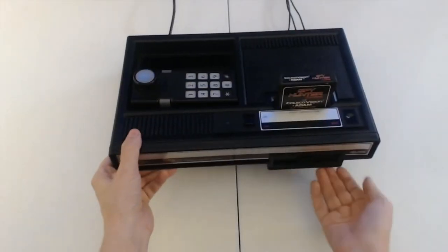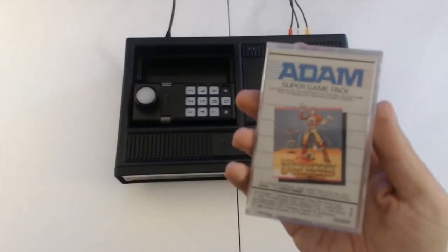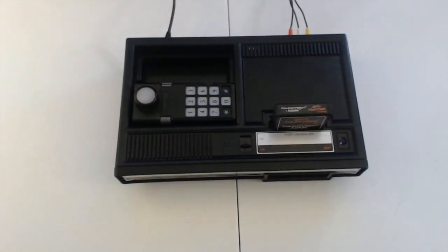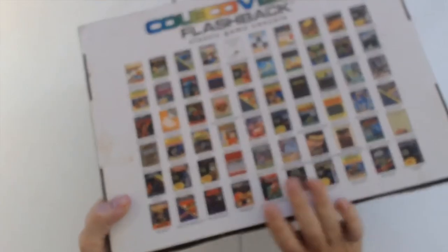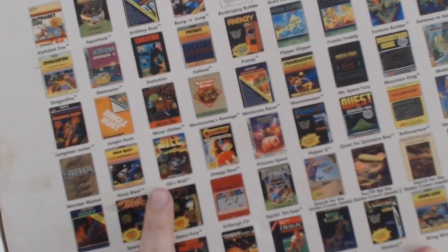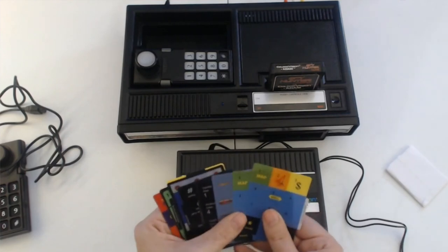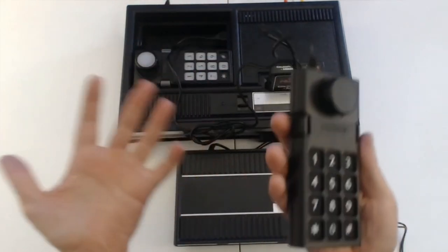By the time it left the shelves in 1985, the ColecoVision had sold a modest two million units. It's not too difficult to find today, and the games tend to be pretty easy to source as well for not a lot of cash. Apt Games had a crack at the Coleco back in 2014 with a Flashback version of the console that included 60 games, including a few bits of homebrew and some of the more rare titles on the console, including Fortune Builder and Oil's Well. It also included all the appropriate controller overlays for each title. Sadly, those controllers aren't cross-compatible with the original machine, despite maintaining the DB9 standard.